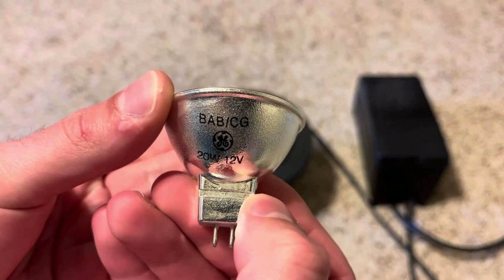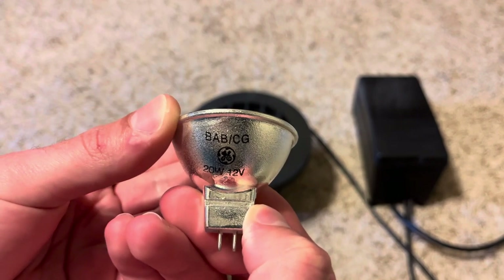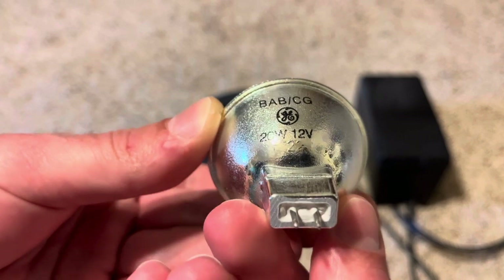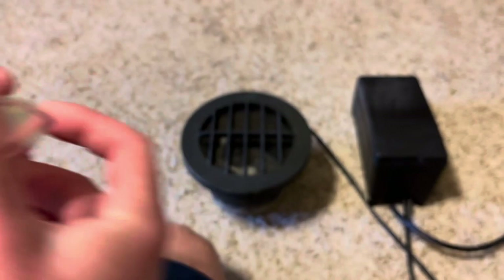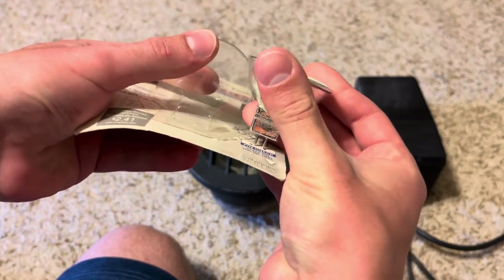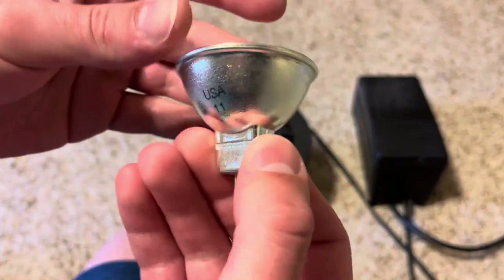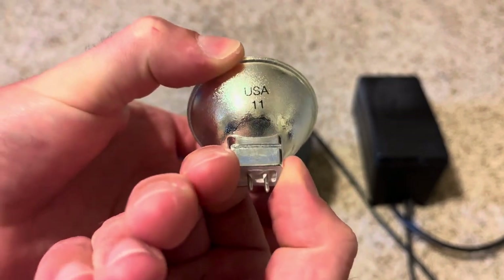Looking at the bulb, it says BAB — that's what 20-watt halogen bulbs are usually called, BABs. It's a BAB/CG. There's the nice GE logo on it, and it reads 20-watt, 12-volt. There's also a number code that says 22 on there — I'm not sure if that's a manufacturer date of 2022. There's the pin base; you match up the pins to confirm it's the right bulb. It also says made in the USA on the side.